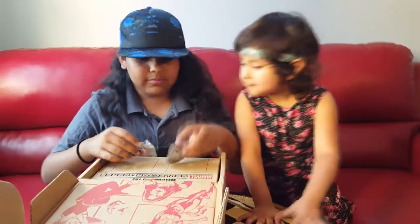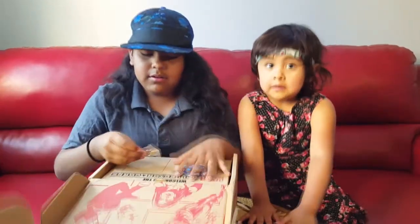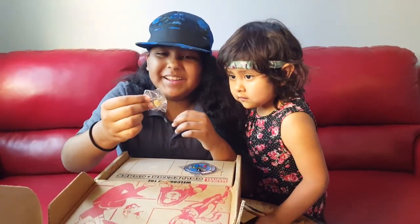Here's a patch. I actually don't know who this is — if any of you guys know who this is, leave it down in the comments below. We also have one of these pens to go on my brother's wall. I think it's Spider Woman.